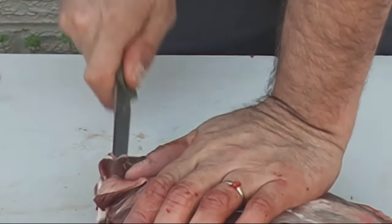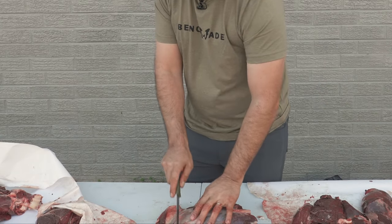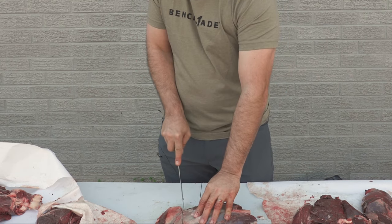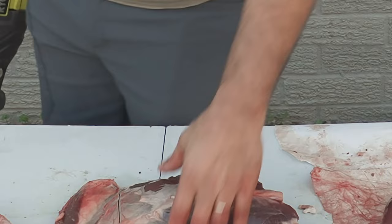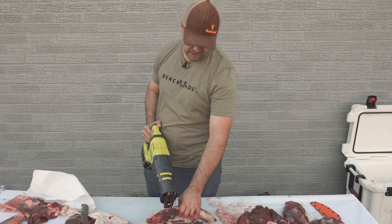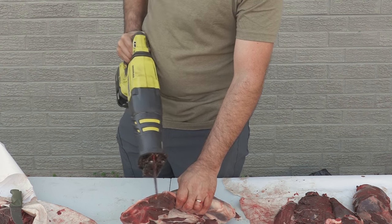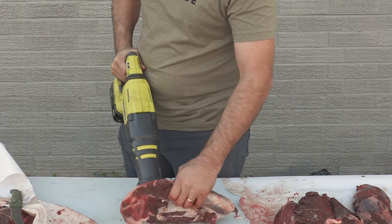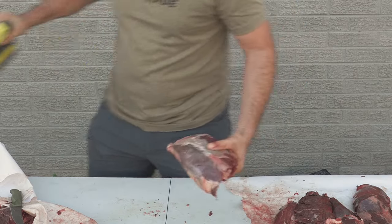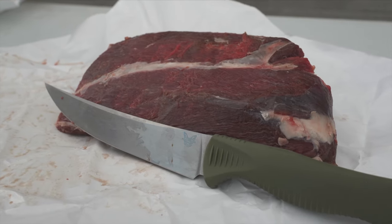Now I'm just going to trim this edge a little bit. And now I am going to take the reciprocating saw and run a line right here. I'm using the reciprocating saw because I don't have a bone saw, but this is a bespoke blade for this, so no cross-contamination here — I did clean up the tool before the whole process. There you go. We'll clean that off a little bit, but there is your bone-in blade roast.